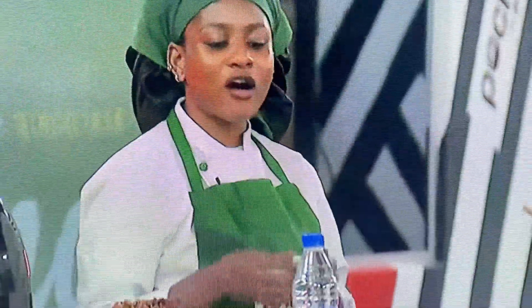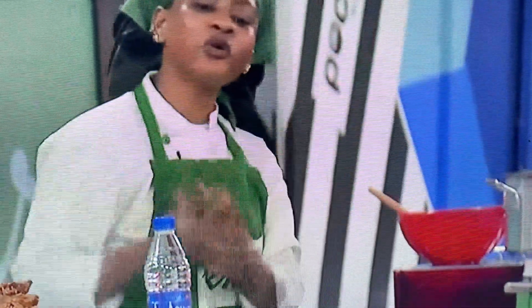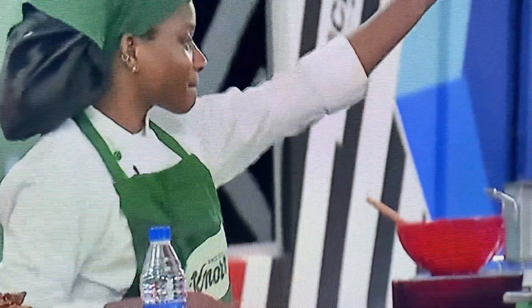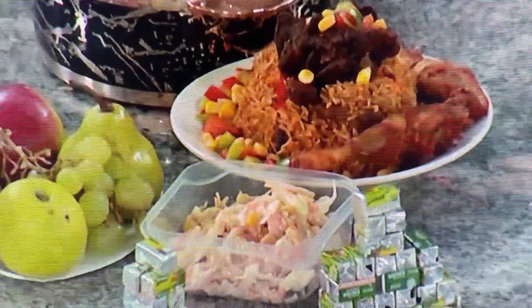And then by the side, we have our little salad, which was well prepared. And by the side we've got fruits — we've got bananas, which is good for the bones, and we've got apples, which is good for the skin.